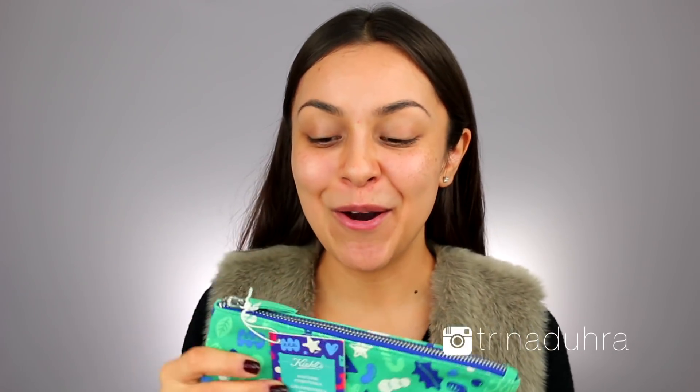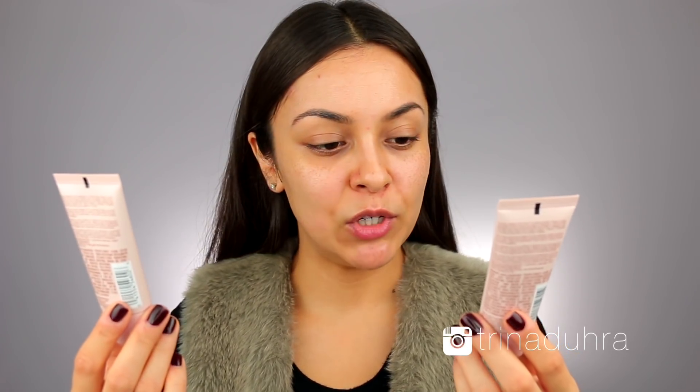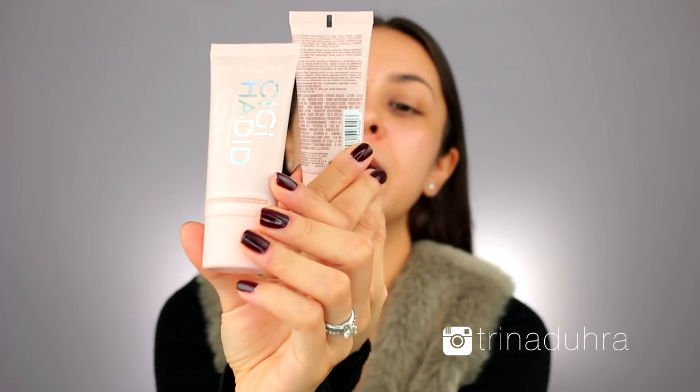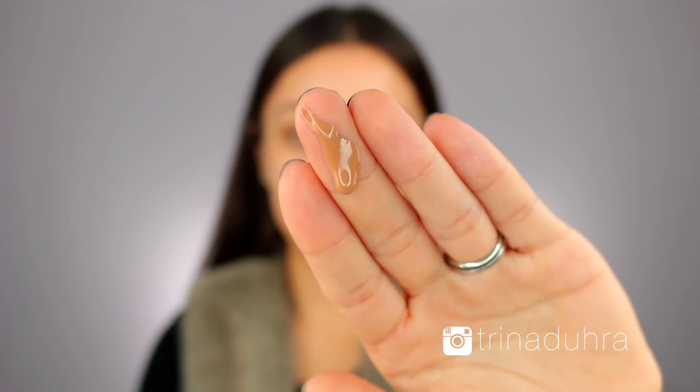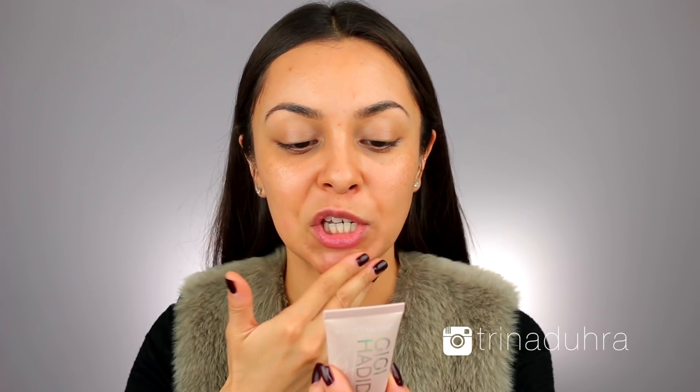Let's move on to makeup. I'm going to start off with the primer, so I have two different options here — the light medium and the medium deep. There's a look at the light medium; I definitely think that will be good for my skin tone. It says Gigi shares her secret weapon for her perfected, freshly contoured face: use a tinted primer that's at least two shades darker than your foundation. This is definitely darker than my skin tone, so I think the other one would probably be a little bit too dark.